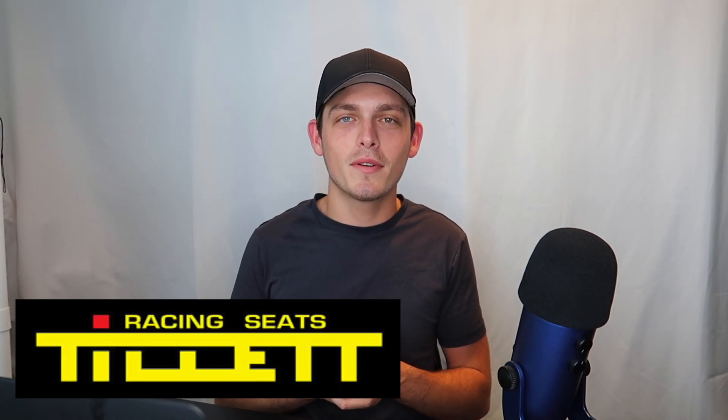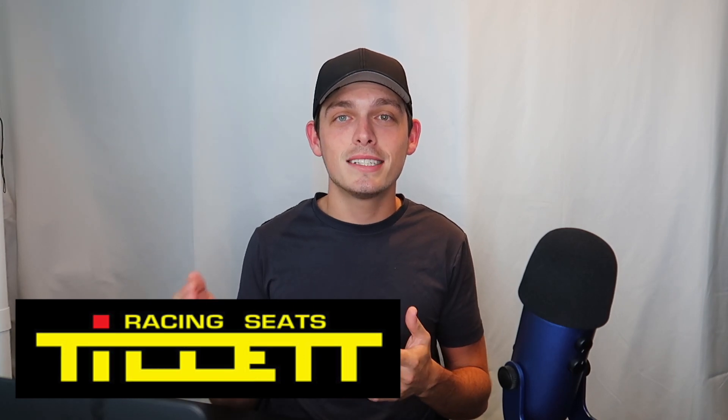Before we get into that we have to thank today's sponsor, Tillett Racing Seats. If you follow me on my Instagram you would have known I received a brand new Tillett P1 Rib Protector. This thing is awesome. They've updated the rib protector because they added a hard shell to the outside, which is a new update that actually helps out quite a bit. It's just an extra layer of protection and it helps the rib protector last just that much longer. For those who haven't invested in a high quality rib protector I'd suggest you get the Tillett P1 Rib Protector right now.